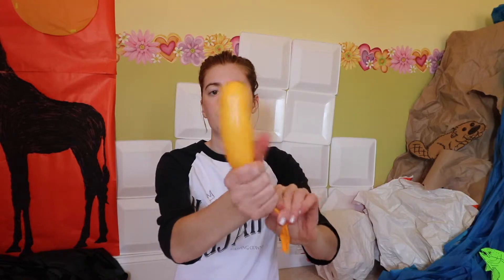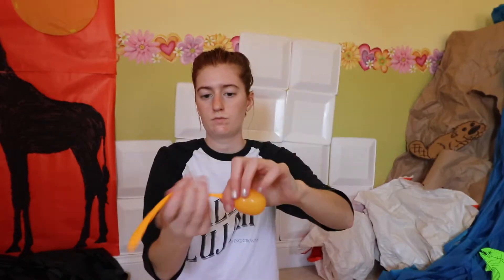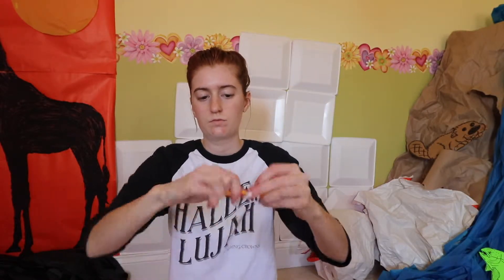Hang on to the piece we cut off though — these are the feet. Now grab that piece we cut off; this will be our beak. We're going to inflate it, work the air to the end, and then size it down by letting out air a little at a time. I found that a smaller beak looks a lot better than a larger beak. Once you have it the size that you want, tie it off with an overhand knot. I accidentally let out more air than I was meaning to while tying — oh well.